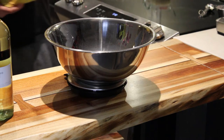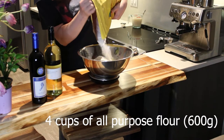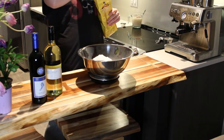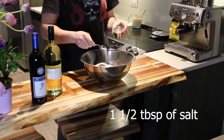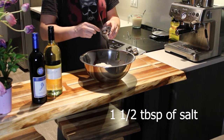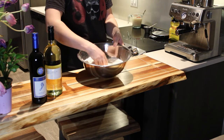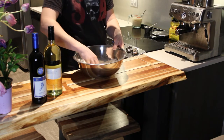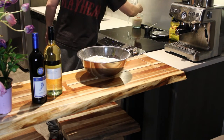Then you can weigh out your flour. In this case I do 600 grams or 4 cups — it's usually better to go off of grams as it's more accurate. Then add your salt into the flour, one and a half tablespoons. Give it a good mix and make sure it's properly incorporated.